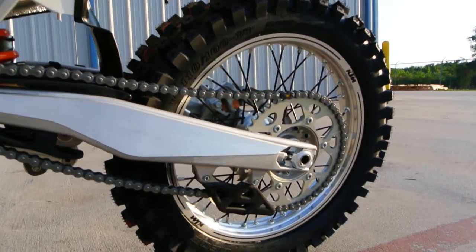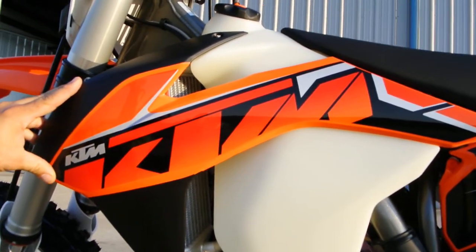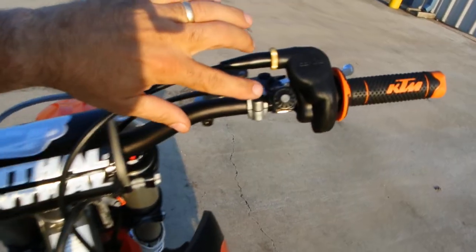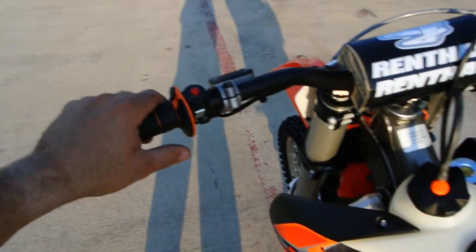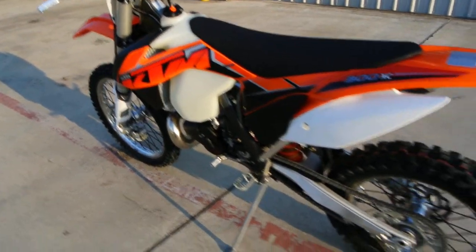Another look at your swingarm on this side and the rear wheel — great looking graphics for 2014. There it is, your 300 XC model. Gripper-style seat with a little bit of grip. Here's your starter button on the handlebar, and this is your kill button — just a great looking bike.